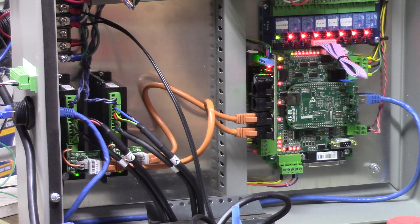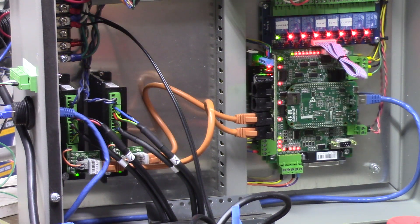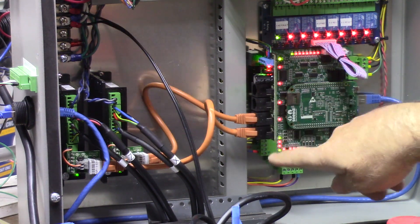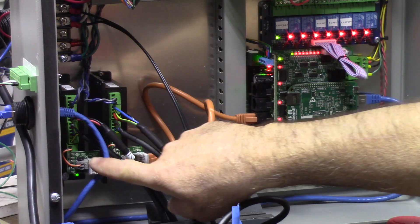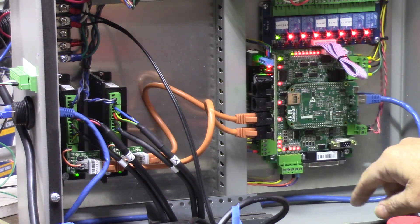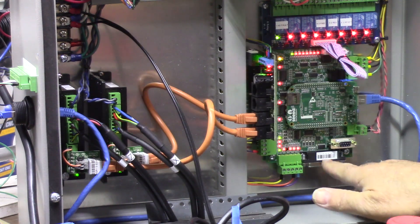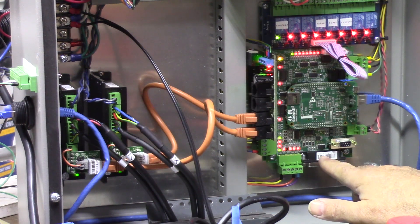My initial impression is that while it's working, and if you know how to set all the jumpers up properly it could save you a little bit of time, but in all honesty I don't think it's a lot of work to hardwire the step, direction, enable, and alarm signals on the drives to the header terminals on the Acorn board — or even, because they're 5-volt logic, the DB25. Now the DB25 does not have enable signals on it, so you have to use enable on the board.